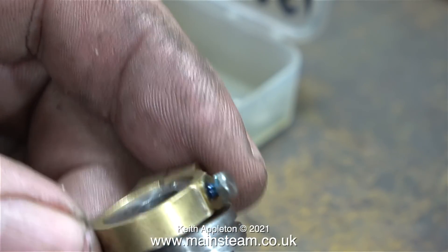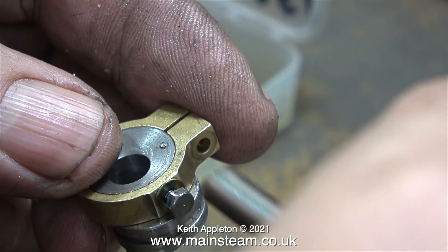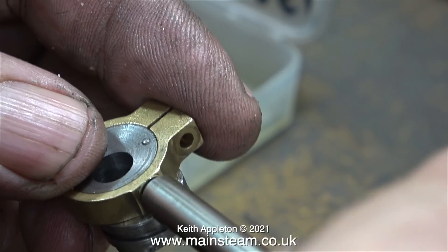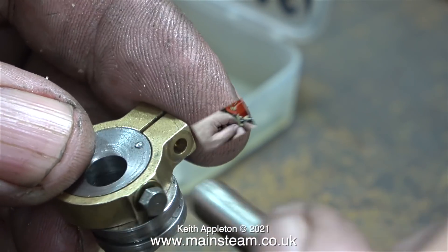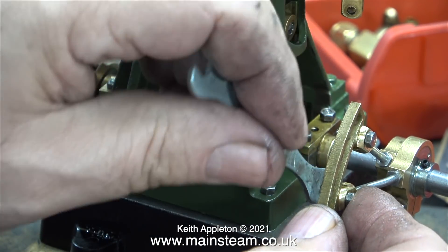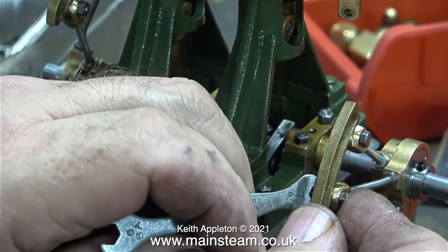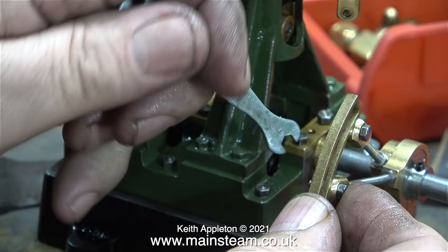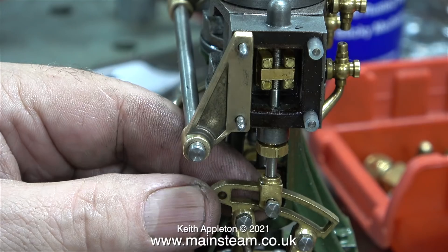In order to make these small pointed bolts engage with the slot, as I previously mentioned, I had to remove some of the material from the eccentric strap, but I removed slightly too much. So I'm fitting a washer so that the small bolt on the eccentric strap cannot go too far in and lock up the sheave. In this clip I'm fitting one of the lock nuts to the parallel shank bolts that hold the eccentric rod forks to the expansion link.